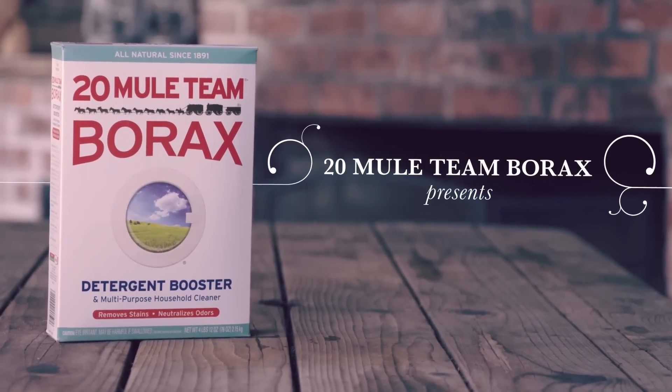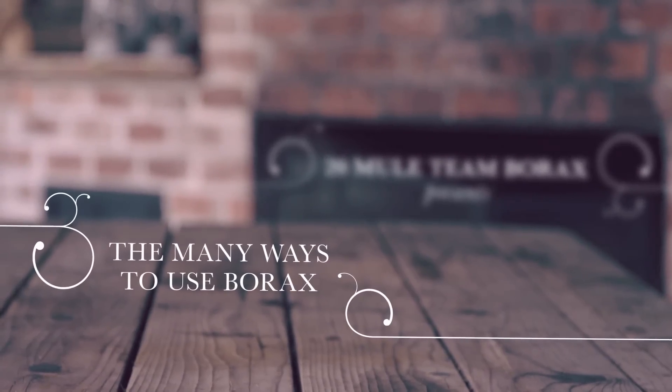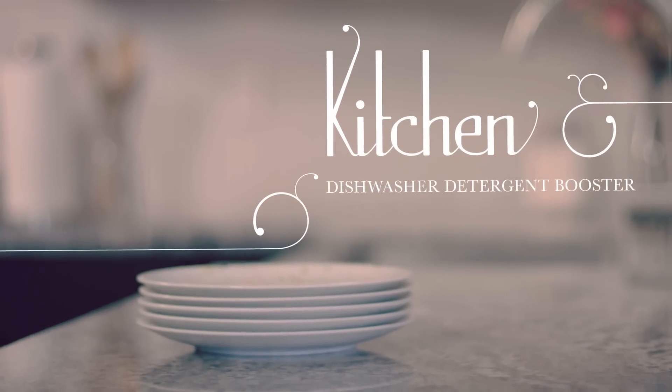They say Borax is for laundry, but I know that Borax can do almost anything, such as energizing your dishwasher's detergent.